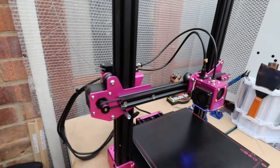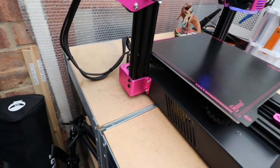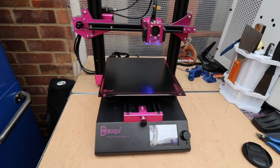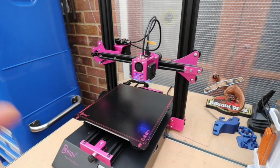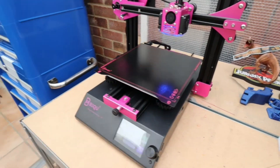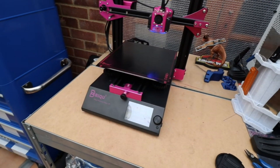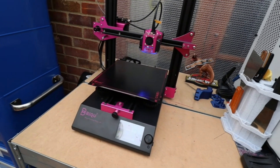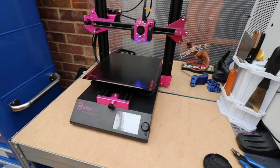So guys, this is a printer worth having a look at if you're after something new — apart from that belt issue, I've got nothing else negative to say. Feature-packed, looks cool in pink, works well — just a bit squeaky. I've got many more printer reviews to come, so I'll leave you for now and catch you all in the next one. Cheerio!